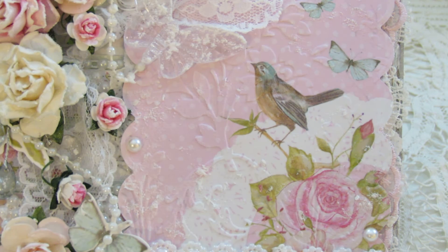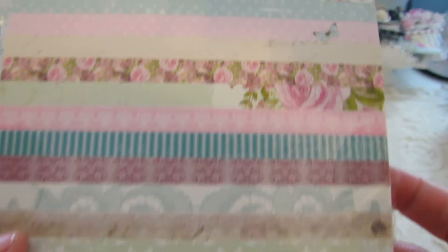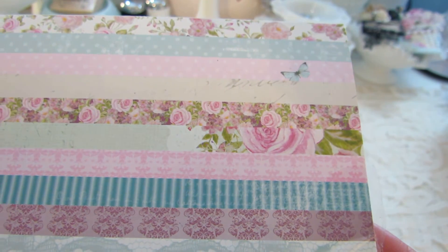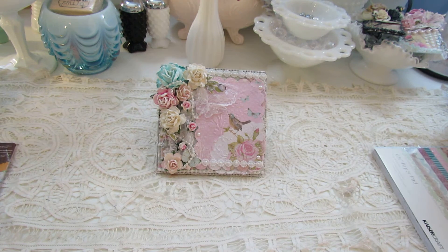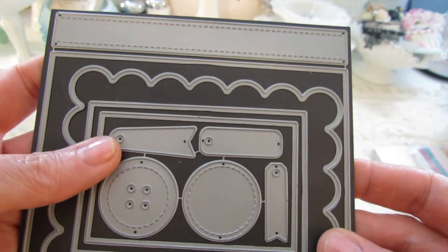I made a birthday card out of this beautiful paper — it's the Kaiser Craft True Romance. I've had it for a few weeks and knew immediately I wanted to make a card with it. I used the six-by-six paper pad. And then I got this from My Favorite Things — it's called Blueprints, and this is Blueprints Two.